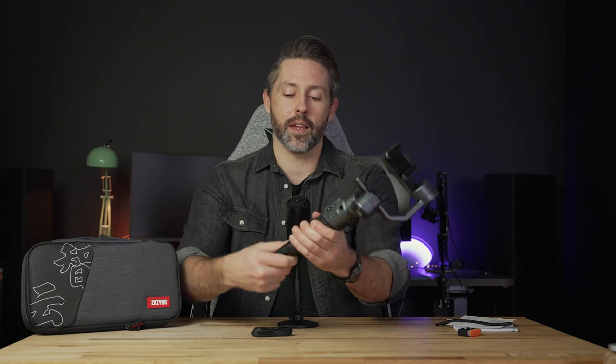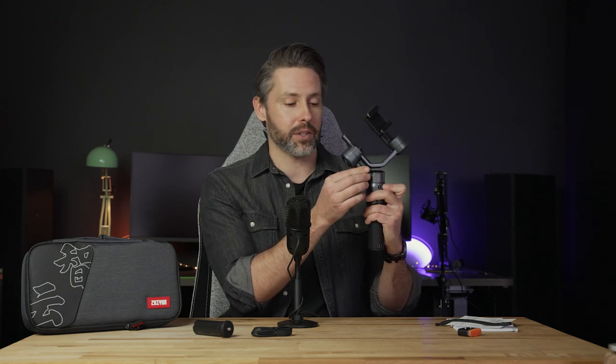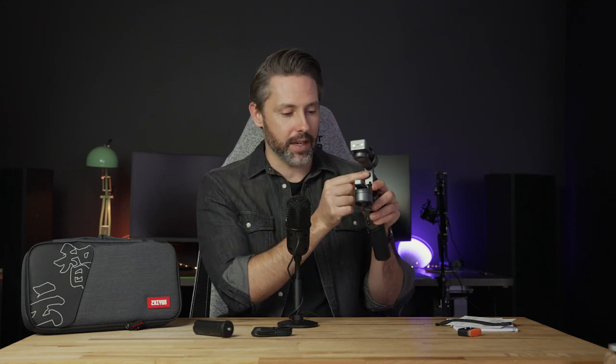So first off, let's take a look at the gimbal itself. A couple of things — it's kind of flopping around here because I was using it and don't have it in the locked mode. When you are transporting it, you do want to lock it. There is a physical lock on the pan axis — flip that over and it'll lock in position. With the other two axes, you just rotate them one way into a physical notch. You can see where those lock into on the actual motor.